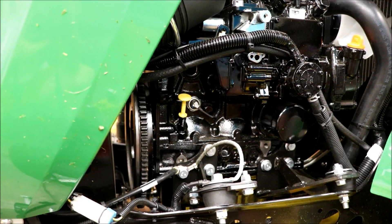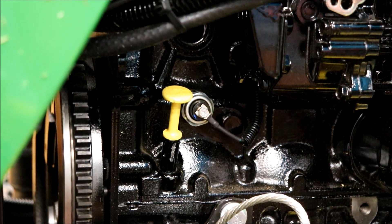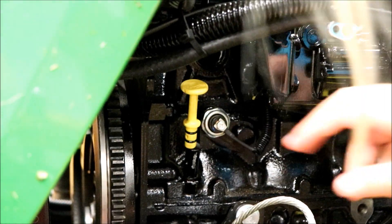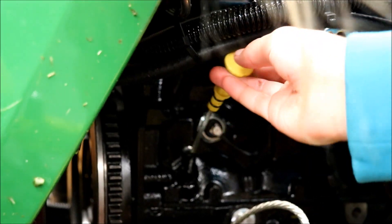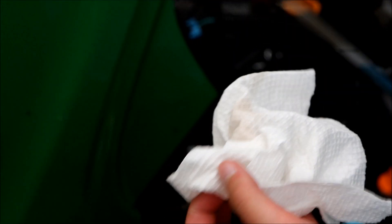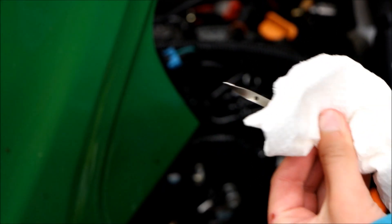Over on this side we're gonna check the engine oil - there's the dipstick, the yellow one. You gotta kind of bend it and bring it this way, then bring it up and take a look. That looks pretty good, it's up to the top - that's perfect. That hasn't moved either. I checked it from day one and it was good, so no issues there.